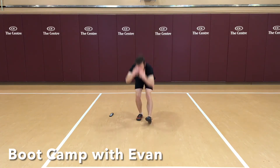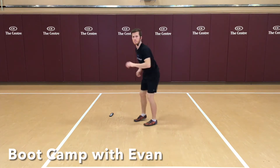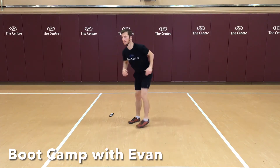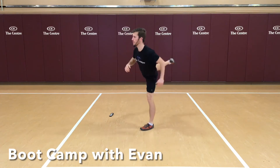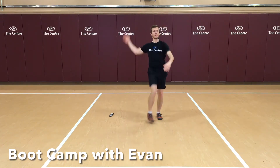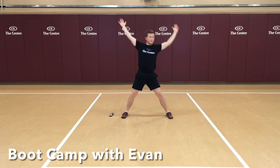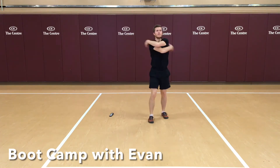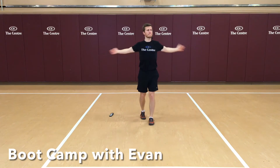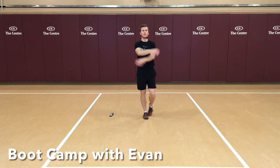Sweeps — loosen up those hamstrings. And after sweeps, glute kickbacks, kicking that foot behind you. A couple of toe touches — Frankensteins. A couple of windmills. A few back slappers — really open up the hands, open up that chest. And reach around. Okay, hopefully you are ready to work here.